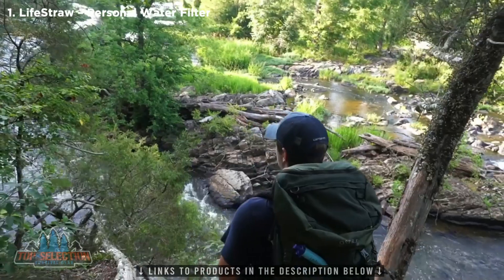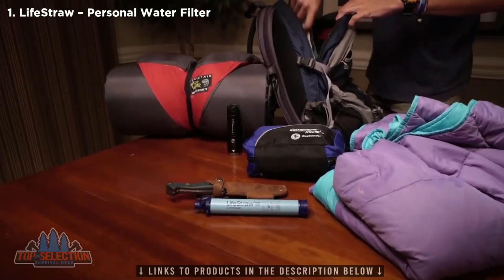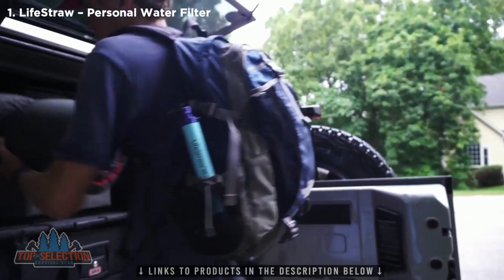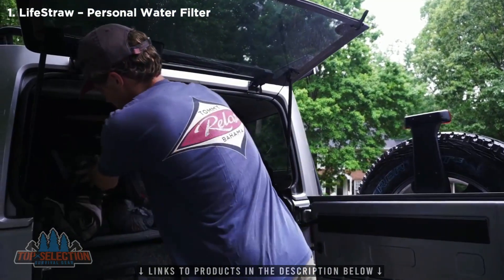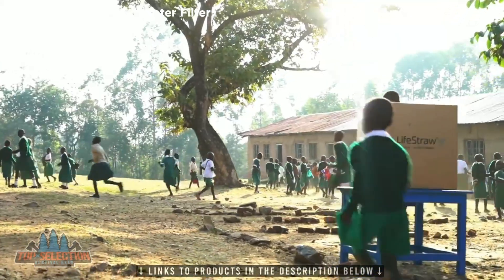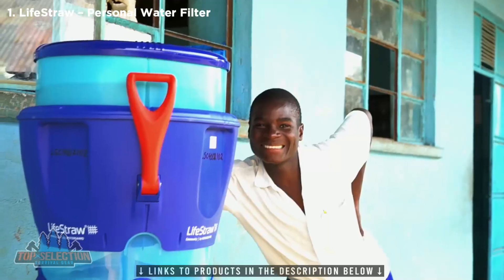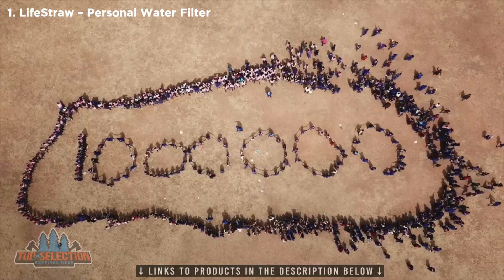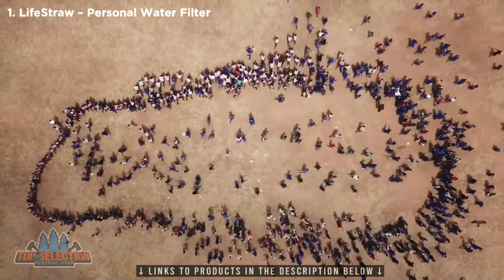Ideal for outdoor adventures, travel, and emergencies, LifeStraw filters a minimum of 1,000 gallons of water, equivalent to roughly 4 years of clean drinking water. Most importantly, your purchase has impact. For every LifeStraw product you purchase, a child in need receives safe water for an entire school year. Over 1 million children are receiving clean water today, thanks to people like you.